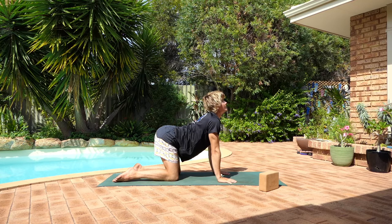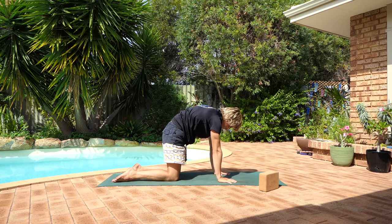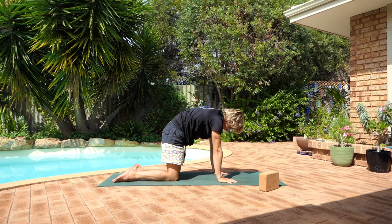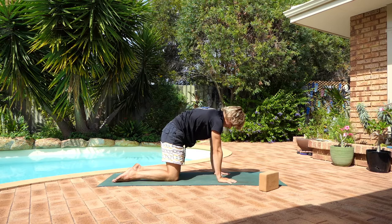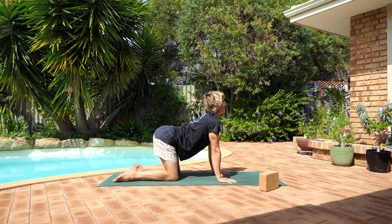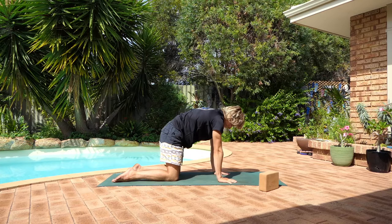Inhale, hips point high, gaze comes high with you. And exhale, tuck the tailbone, dome the upper back. Just two more on your own, maybe even closing down the eyes. Noticing how this feels for your lower spine with the different tilts of the pelvis. Is there one movement that might hurt a bit more than the other? Make sure you stay gentle doing that movement if it does. And slowly coming back to center after your next exhale.